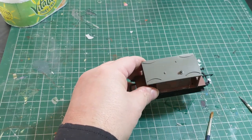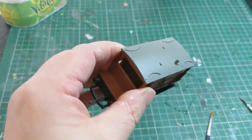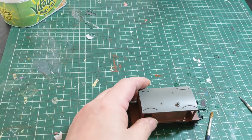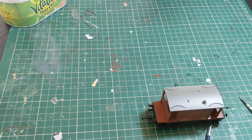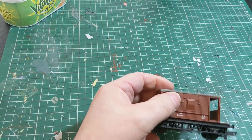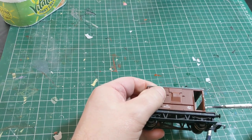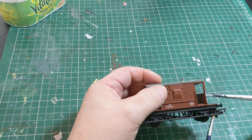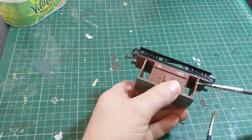Hello, welcome to Messing About with Models. Today I'm going to show you weathering a brake van. This is a basic Hornby model, as you can see straight out of the box, and we're going to make that look a little bit more careworn and as if it's in actual service. First job is to pick out the handrails with a little bit of white paint, just to highlight those areas, even though they'll probably end up being a lot dirtier and a lot less pristine white.